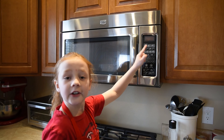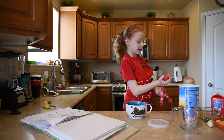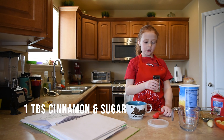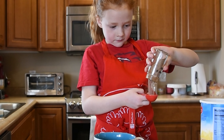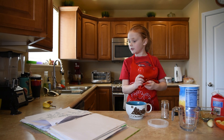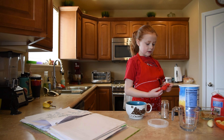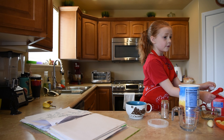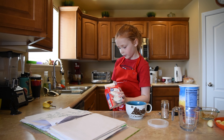Just let it cook. Now that that is done, you take a tablespoon of some of the sugar and just sprinkle it in. Then pour that into the brown sugar.